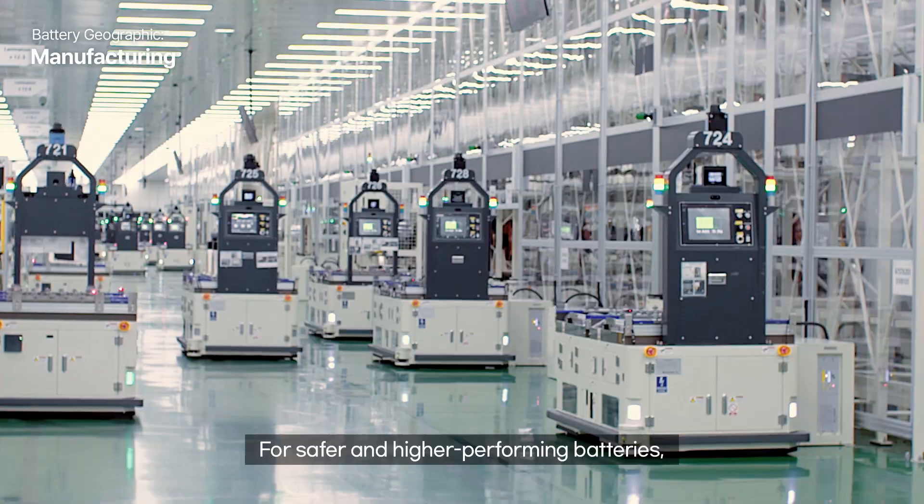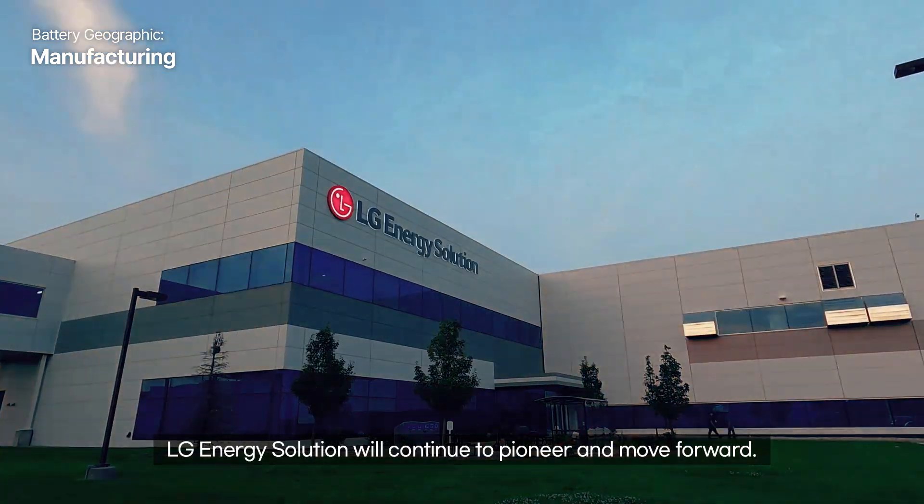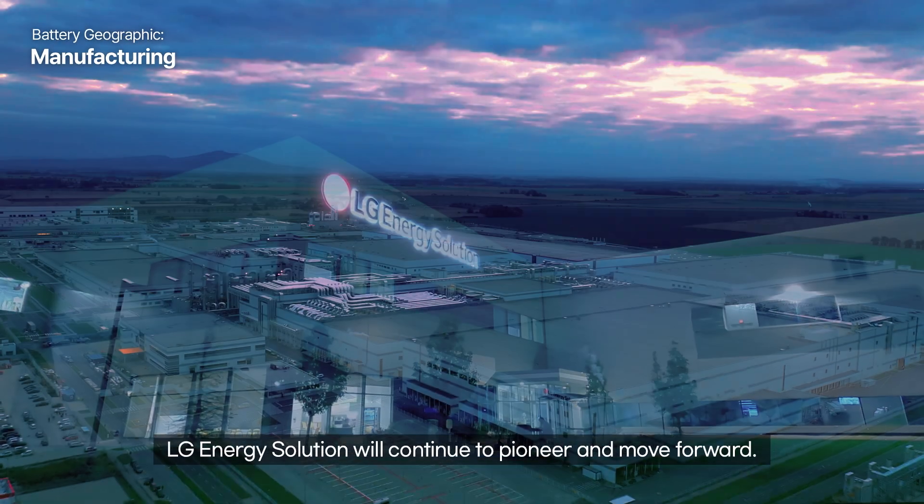For safer and higher performing batteries, LG Energy Solution will continue to pioneer and move forward.